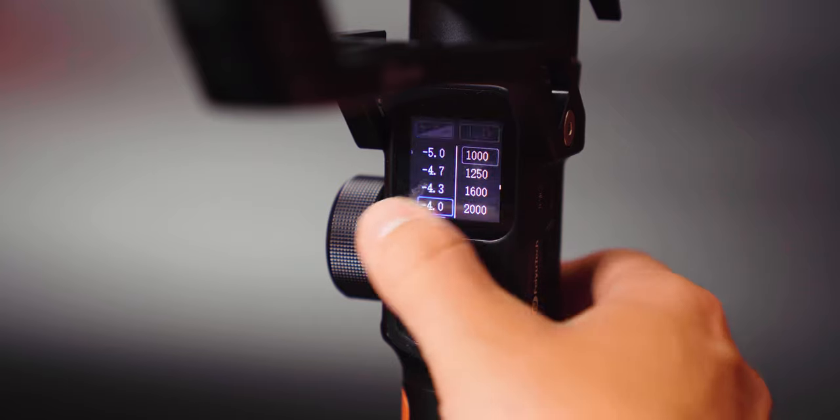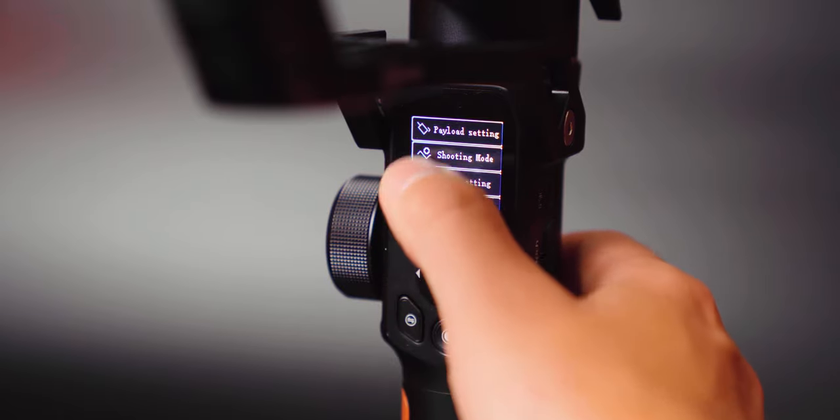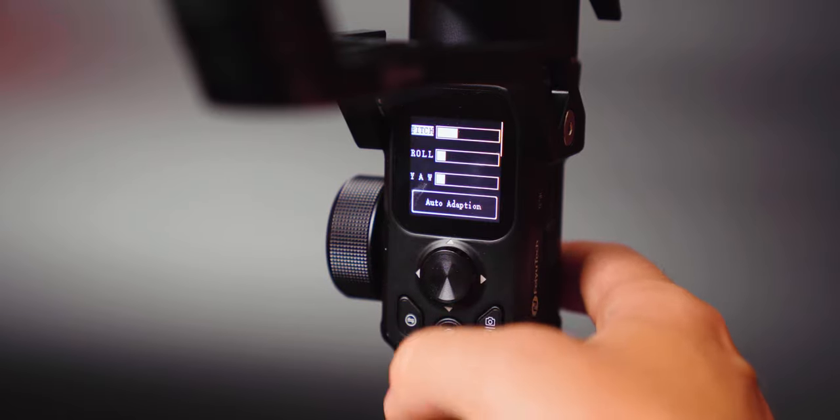Having previously used three gimbals with clunky and horrible menu systems, this touchscreen really makes all the difference. Gone are the days where I need to use a mobile phone app to fine tune my gimbal — everything is available right here.